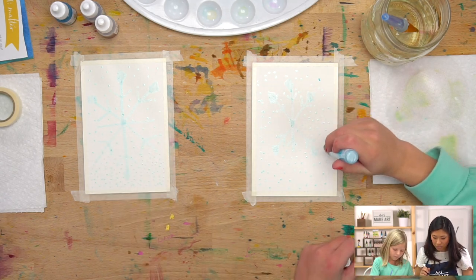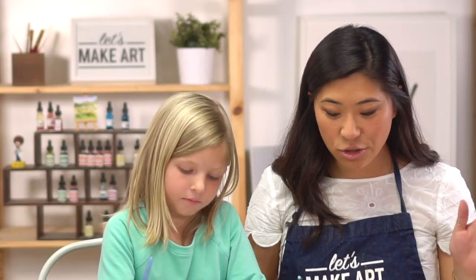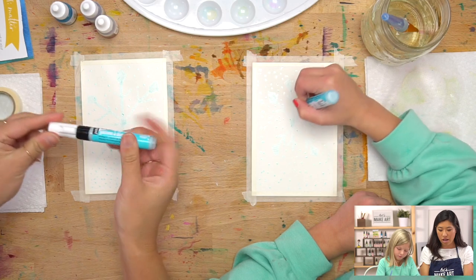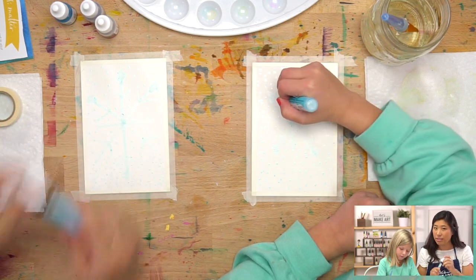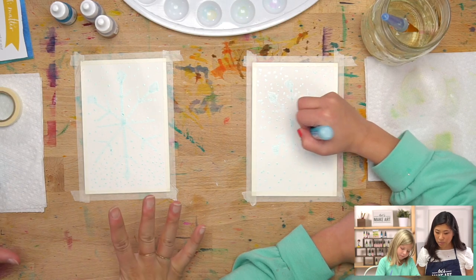When you're done drawing, be kind to your tools. Take the cap off and put it back on the top so that your marker does not dry out.